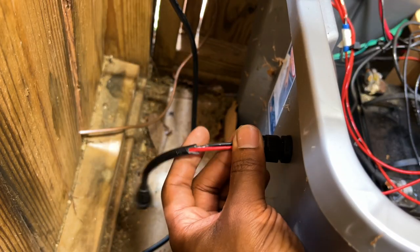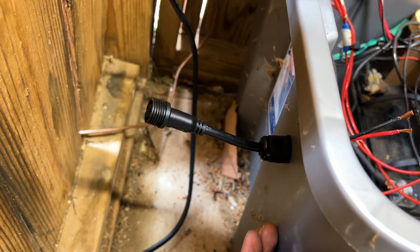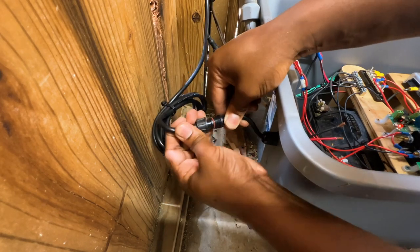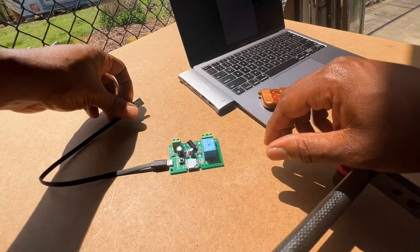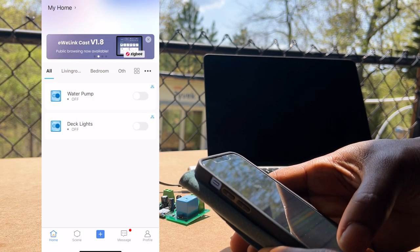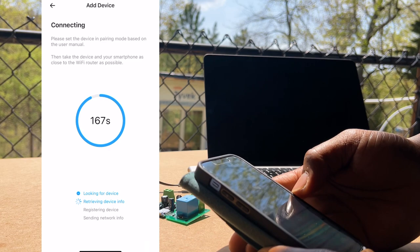To connect the extension cable to the electrical tote, I installed a two-pin female cable. I then worked on the smart Wi-Fi relay switch that would control the motorized ball valve. Setting up this Wi-Fi switch is quite straightforward, and if you're new to these types of switches, there will be a link in the description to a video where I go into much more detail about setting it up.